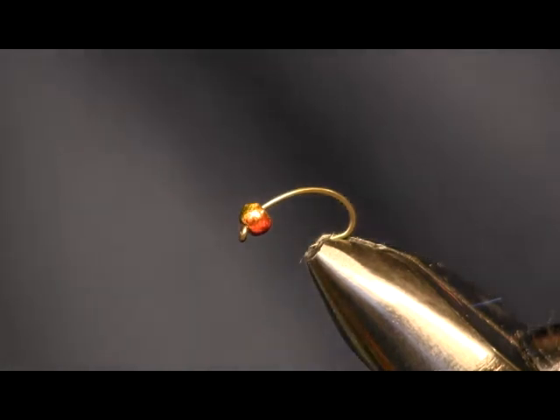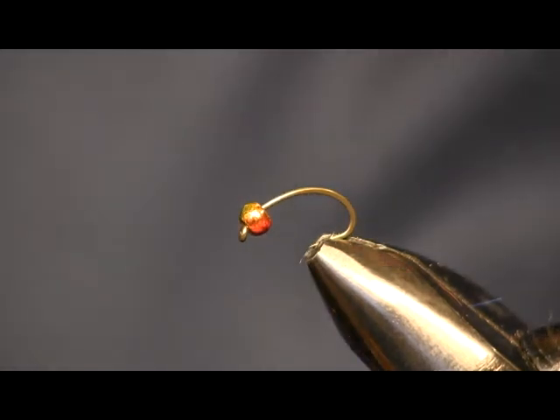Hi everybody, Sean Holsinger here from HolsingersFlyShop.com. Today I'm going to bring you another fly, it's called the Big Thompson Special.